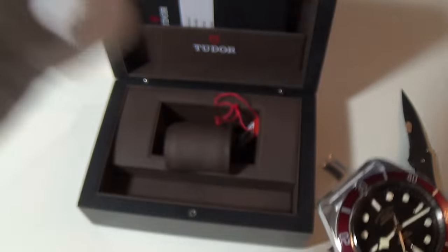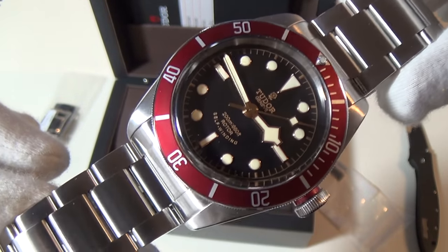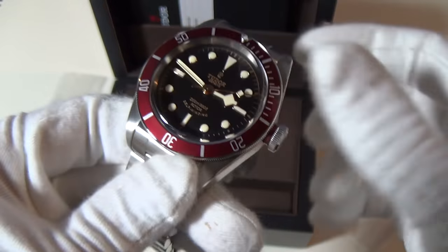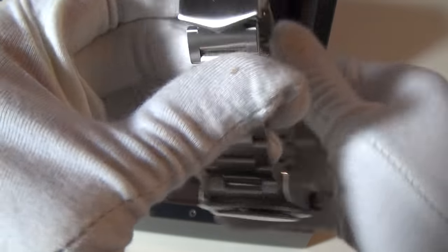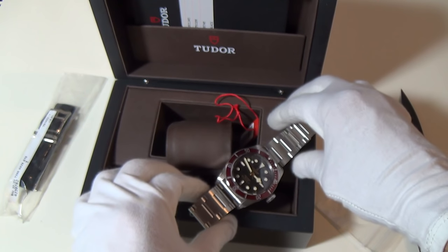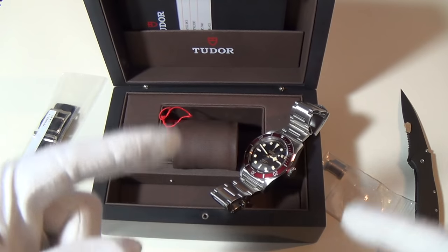I love that domed crystal, it's gorgeous. I'm going to put it on the leather strap of course, but I'm over the moon to have a Black Bay in the collection. Very very happy indeed. The quality is there — that was my second purchase of the week. Let's roll the intro and get on with today's episode.